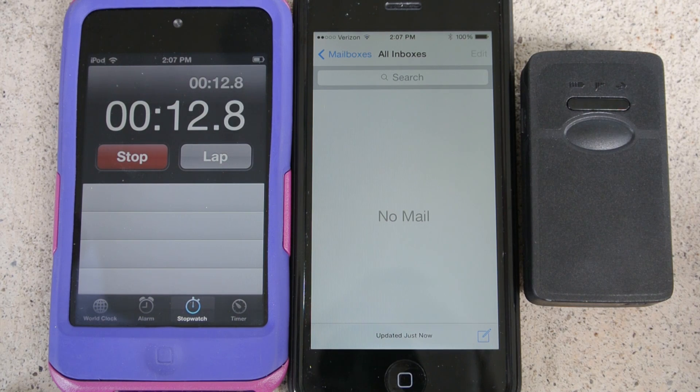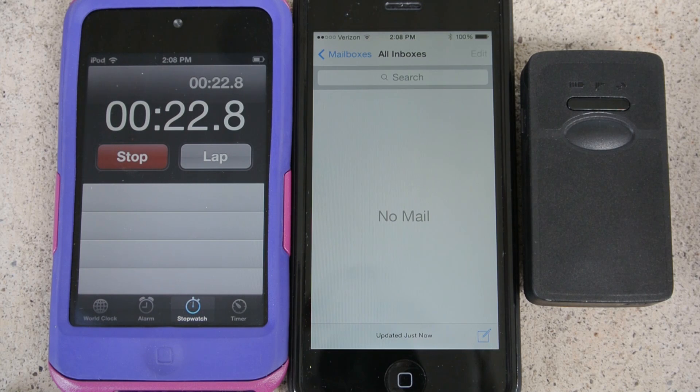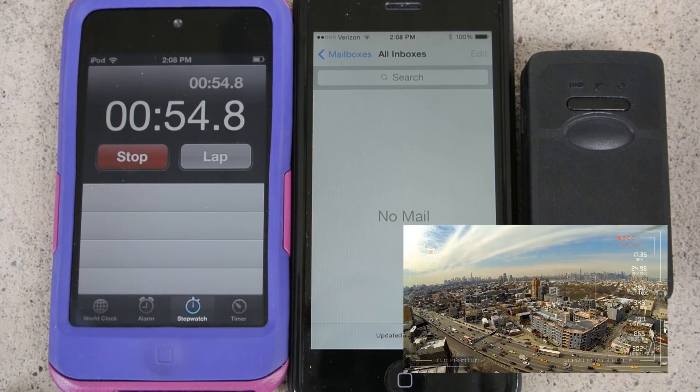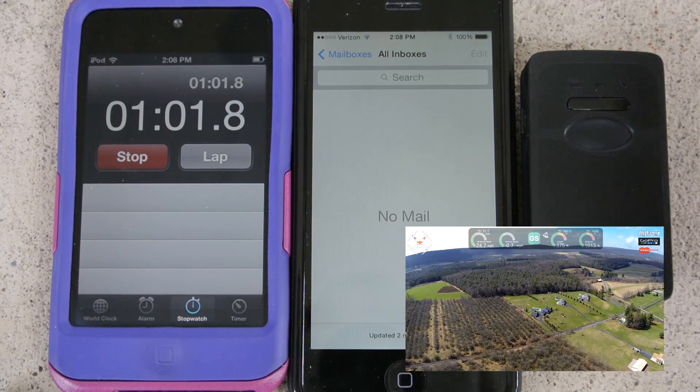We'll see how long it takes for my initial email to come in saying the unit is online. I'm in front of my house — this is where I do 95% of my flying. I know my flight videos can be boring; they're mostly of my kids on the trampoline or playing in the backyard, but once in a while I'll go out into the mountains. This is where I wanted it to work most.